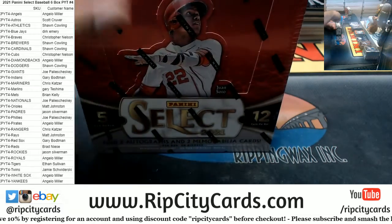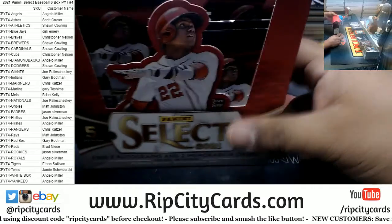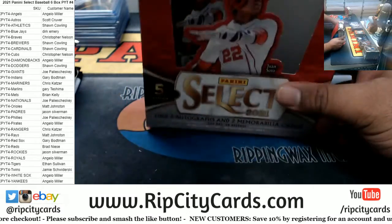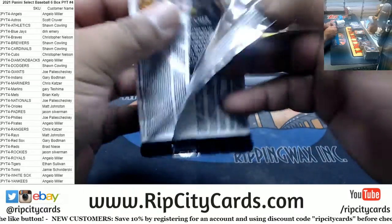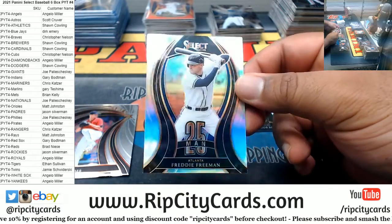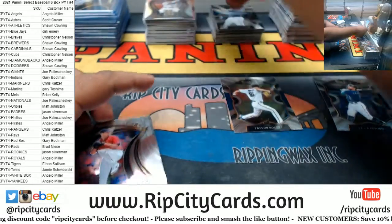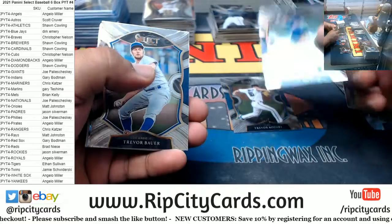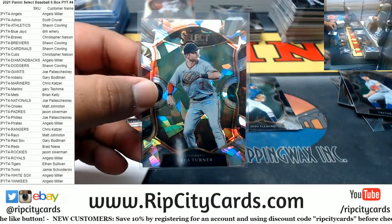Two boxes left! Got the Suns and the Clippers game in the background — Clippers starting to come back. Freddie Freeman silver — got a bit of a ding in the top left there, but if you don't look at it it's like it's not there. Beaver insert, Fletcher rookie, Fleming, Bauer — that cracked ice baby, it's a 25 — Trey Turner, Nationals — JMS's favorite player.